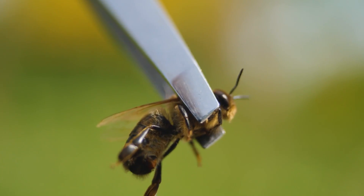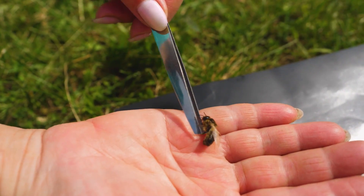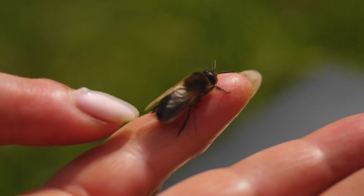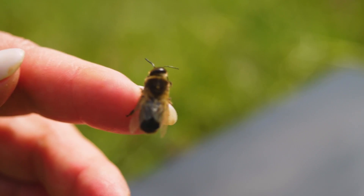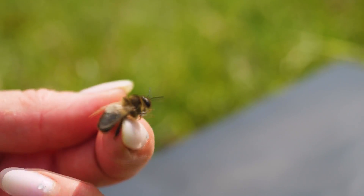So we take it carefully with tweezers. As we've said, it has no sting, so you can safely put it on the palm and even stroke it. There is nothing special to tell about it — the drone can only eat honey, and if it is lucky, it will fertilize the queen. It doesn't do any other work around the hive.